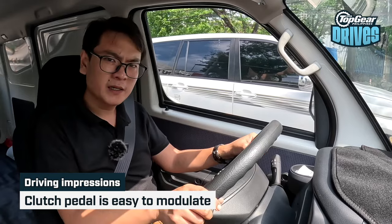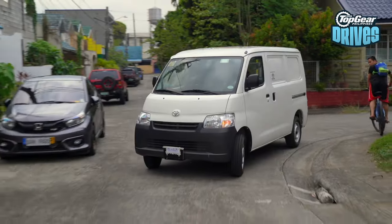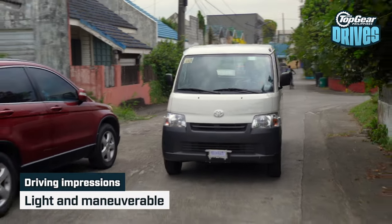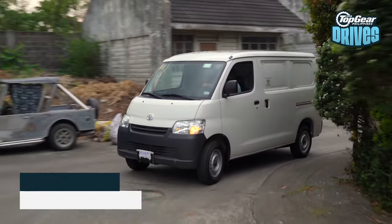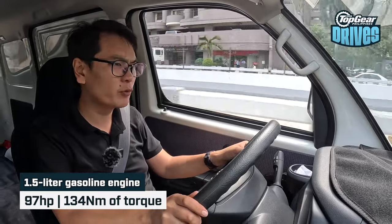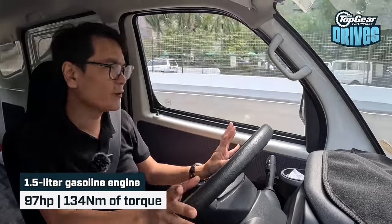The clutch travels a little bit long, but it's not too bad. As for the steering, it's light, easy, maneuverable, and basically everything you expect from a small vehicle. Now, performance — it uses a 1.5-liter engine. It doesn't exactly have 100 horsepower, although torque is in the region of 130–140 Newton meters. So for its size, it's got an okay amount of torque, and there is a fair bit of pickup from the lower revs — that's what you sort of need in a utility vehicle.